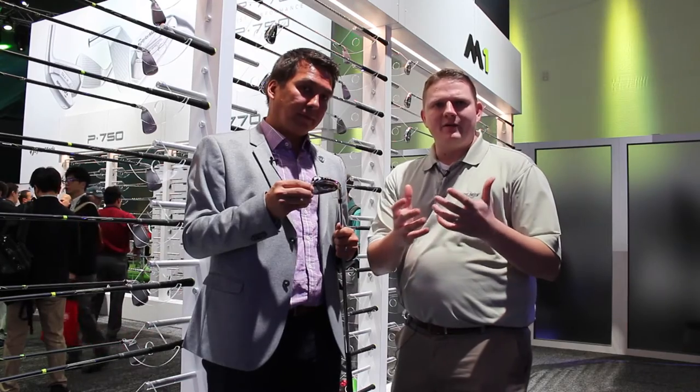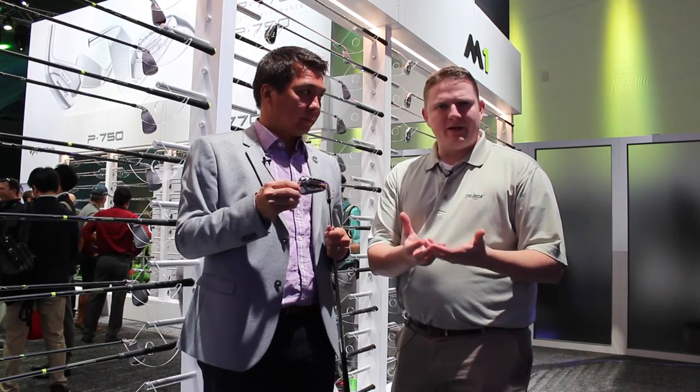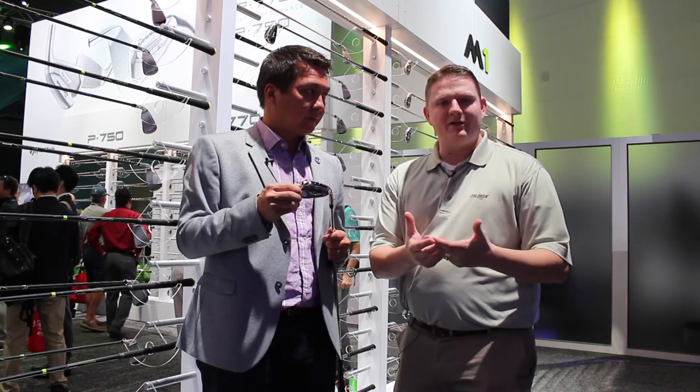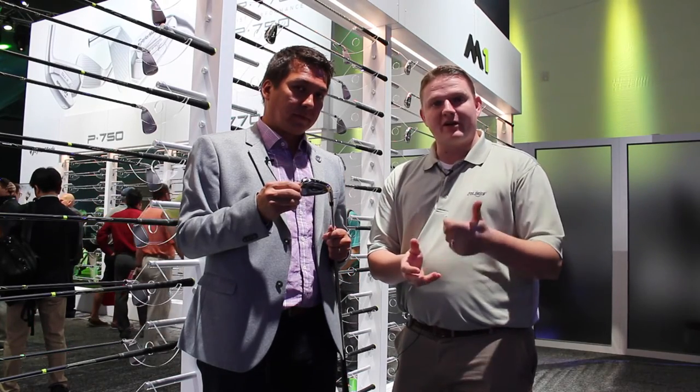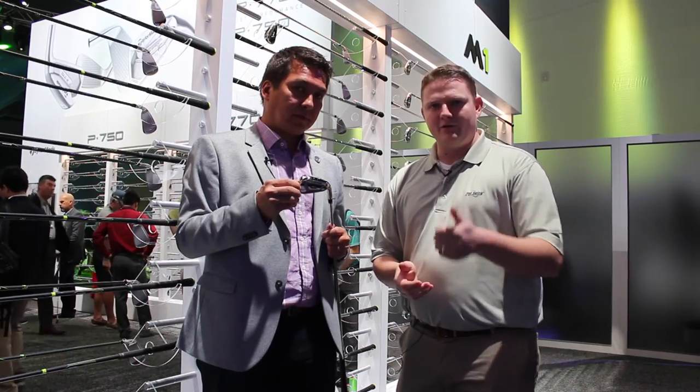There are a lot of different options from TaylorMade — be it the M1, the M2, or the P-series forged irons. It's so important to get fit. Stop in to Second Swing Golf or schedule your fitting online today for the new TaylorMade irons.